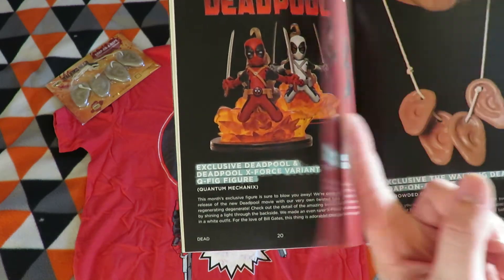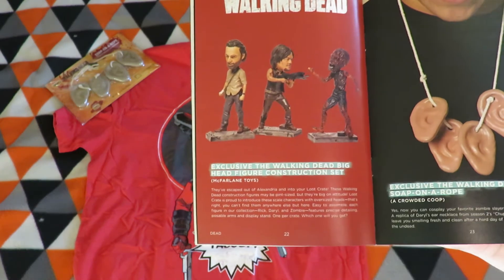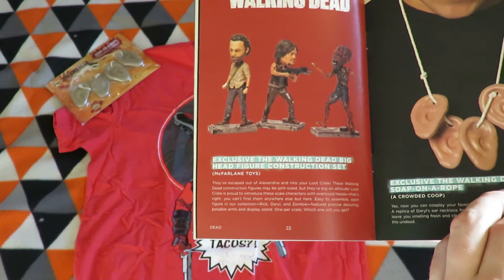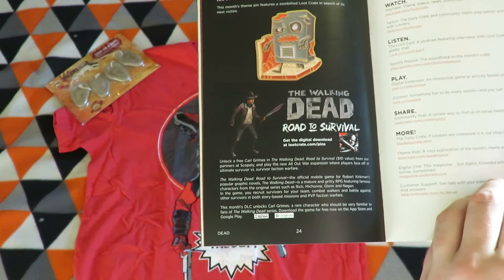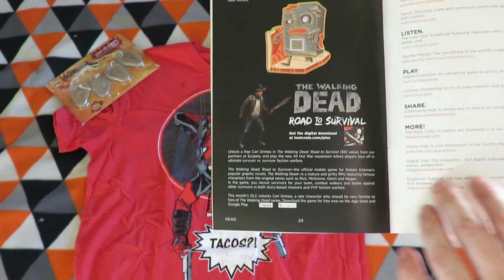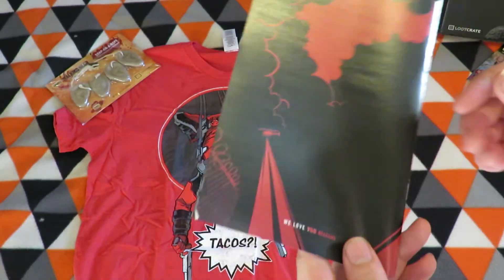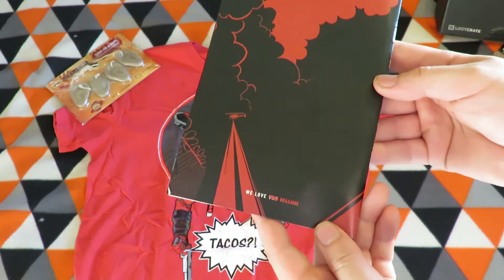I'll have to see what others have gotten. There's also a rotor survival game I'll have to unlock and download myself. We love brains.